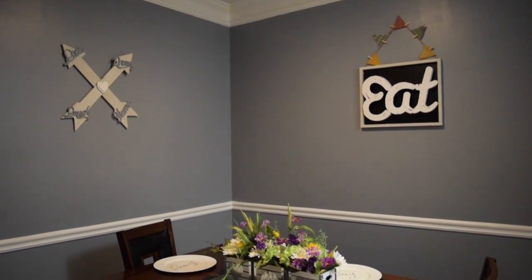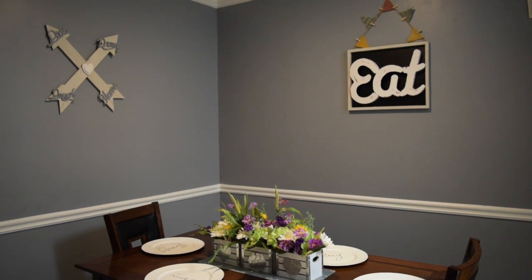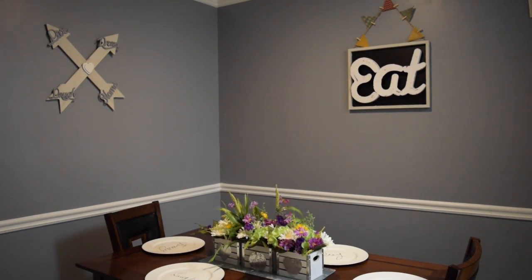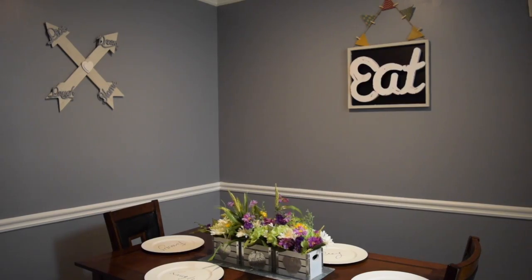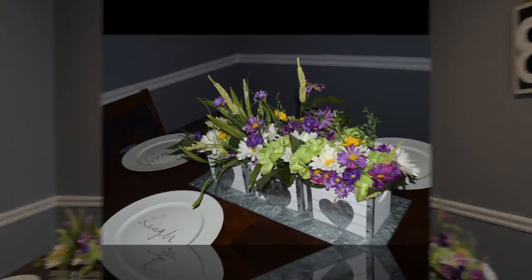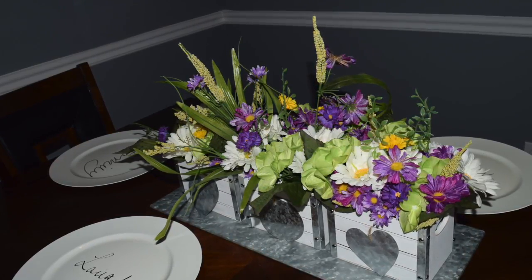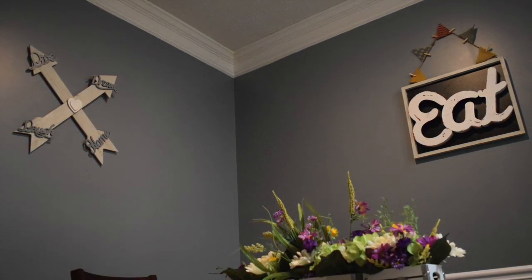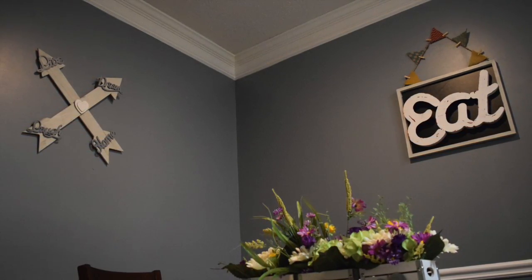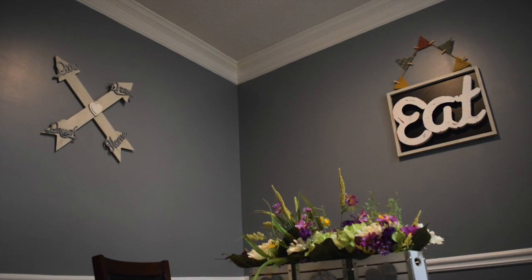As you can see here is what the finished product looks like once everything was put back together. The decor pieces that you see on the wall and on the dining room table are pieces that I picked up from Michael's and did my own DIY project. I did previously put a before video of what everything looked like, so if you want to go check that out you can. The arrows on the wall and the east sign and the floral arrangements were all DIY projects that I did from Michael's.